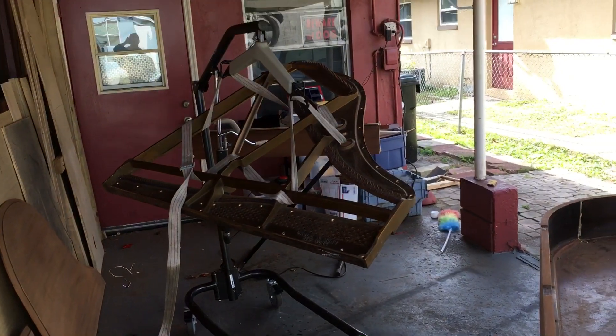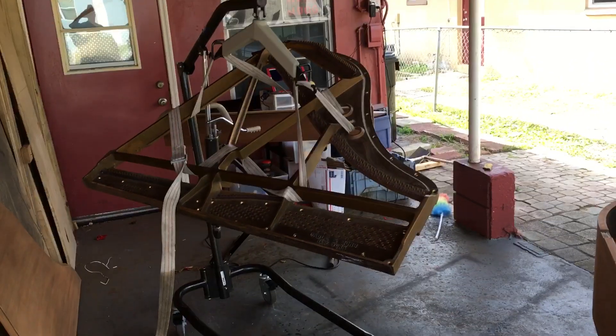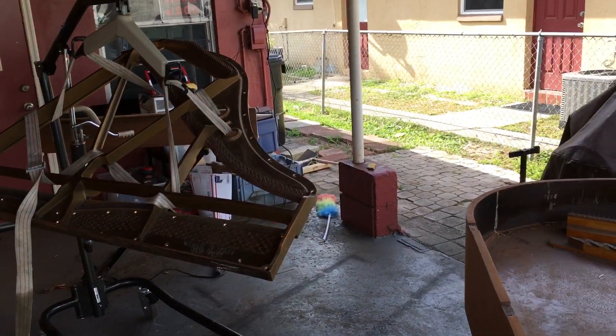That's the best 30 — probably 40 — dollars that I've ever spent, because this thing is going to help me with a lot of pianos. It is perfect.